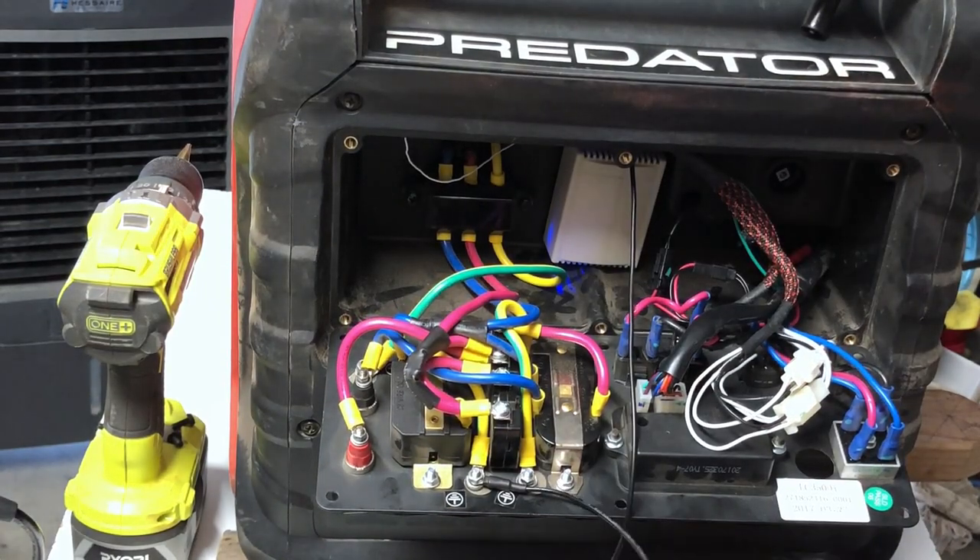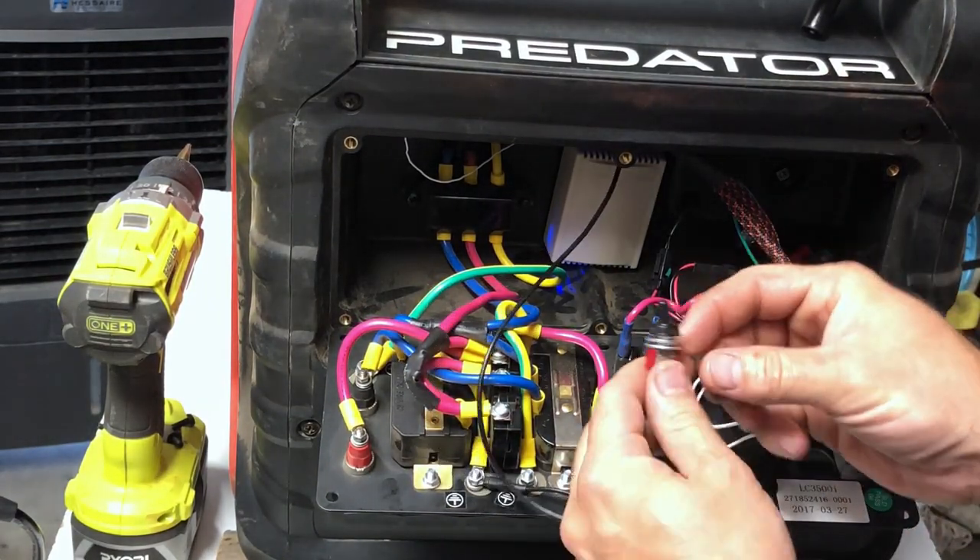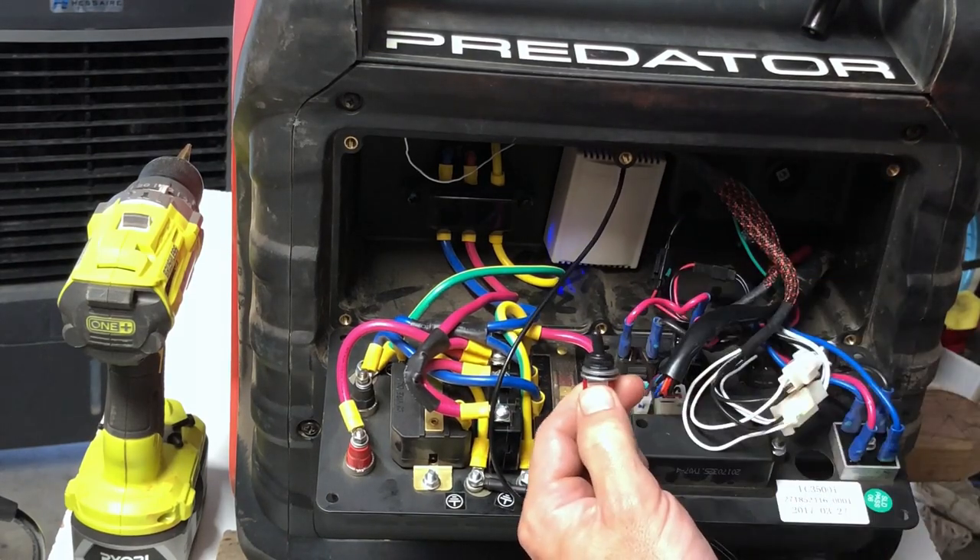We can test it real quick — off, you see the blue light goes off; on; off.